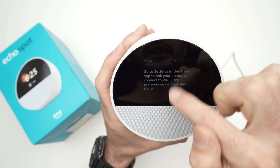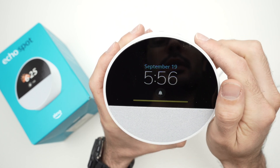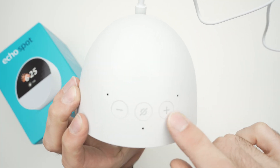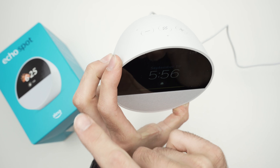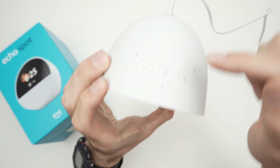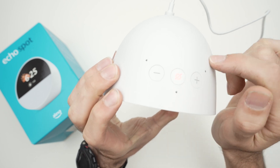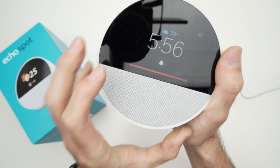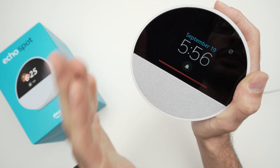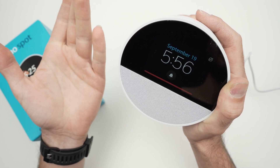No matter where you are in the settings, swipe down and press the Home button to go back to the home screen. A quick note: on top of the device there are only three buttons — no camera on this model, unlike the older Echo Spot. You have volume down, volume up, and a mute button. When pressed, it lights up red and a red bar appears on screen, meaning the Echo Spot will not listen through its microphones — saying 'Alexa' will have no effect.